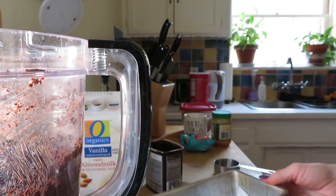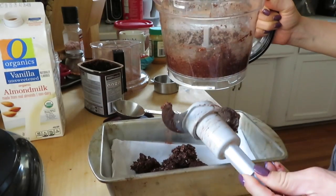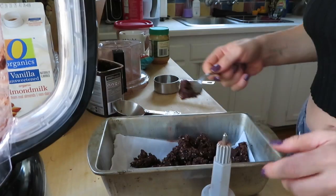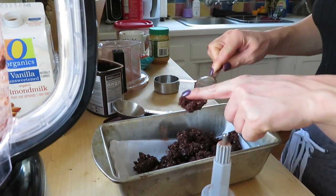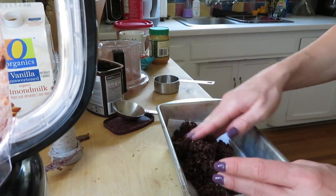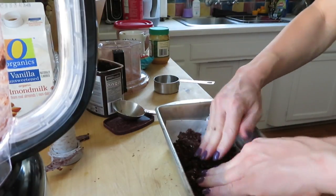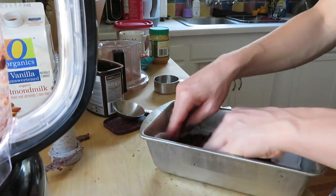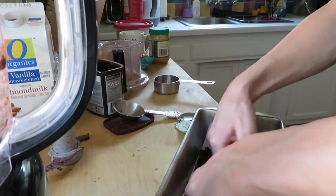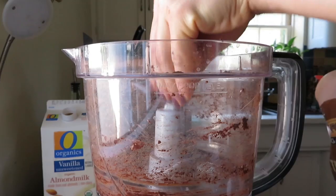In your parchment-papered pan you're going to smush it down, and don't be afraid to use your hands — just make sure you wash them, especially if you're not the only one eating these. This is the crust, so you want to try and get it as flat as possible. However thick your pan is or however thick you like your crust, you can do it that way. I tried to get it down as thin as I could.